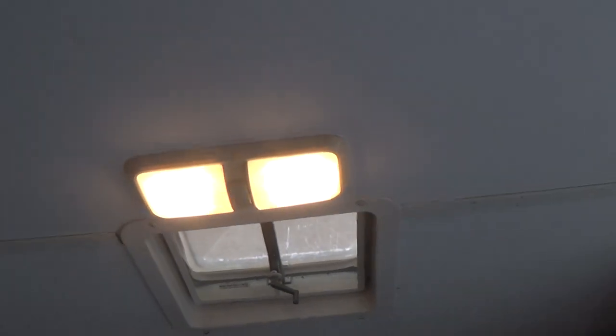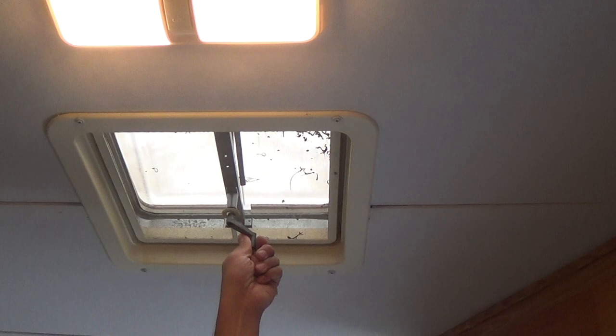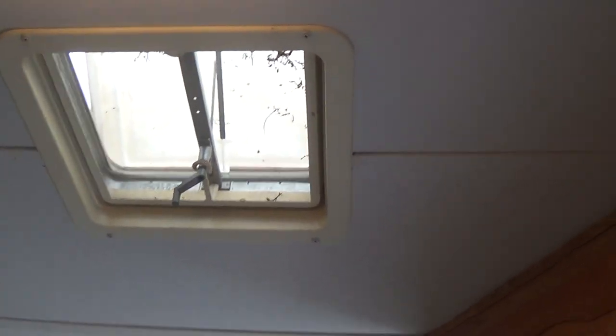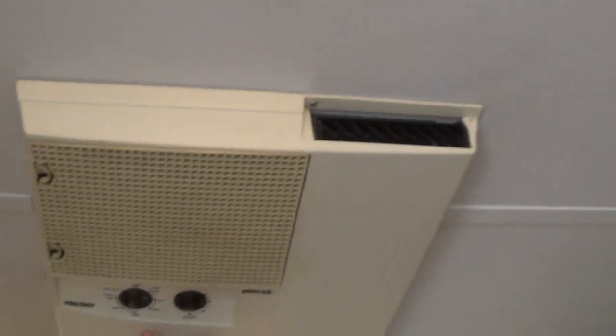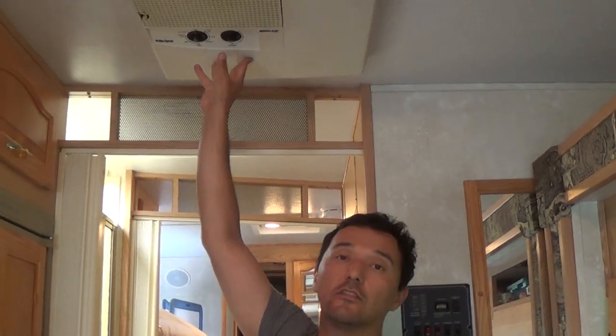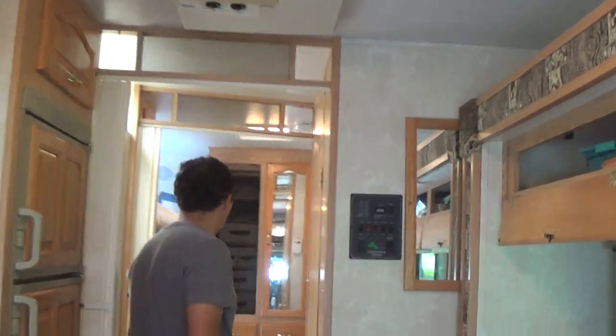This air vent is tied down and not currently working, but when working you can raise it at a campsite to get fresh air. The air conditioning unit will only run if you're hooked up to a 30-amp circuit at a campsite or higher. Plugging into a normal outlet will trip the breakers — it needs at least 30 amps. You can also run the AC by running the generator.